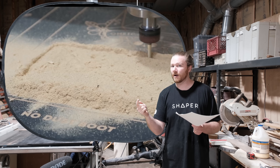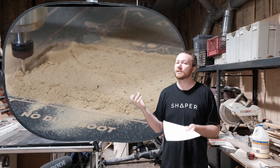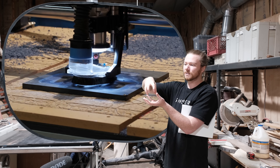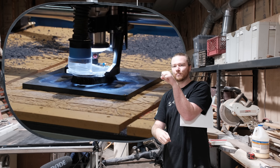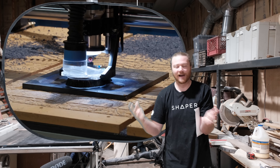With liquid cooling, chips at the bottom are not being dispersed — they stay where they are. So dust collection is not fighting against itself. With an air-cooled router, dust collection is trying to pull chips away while the router is pushing chips down, so they're working against each other.